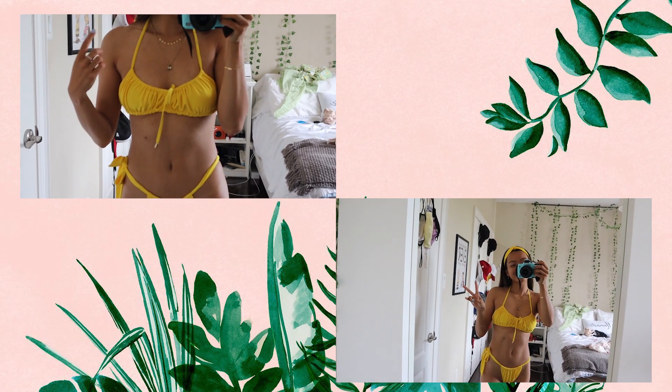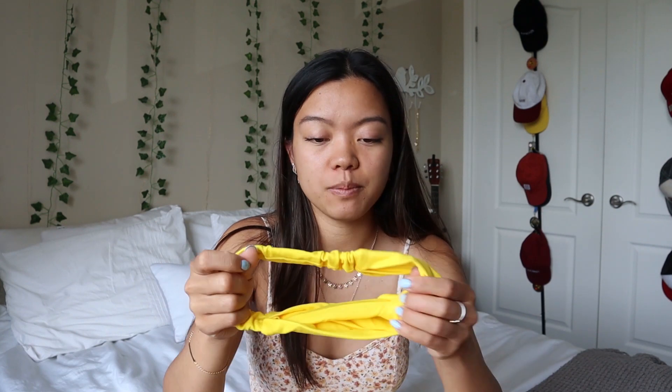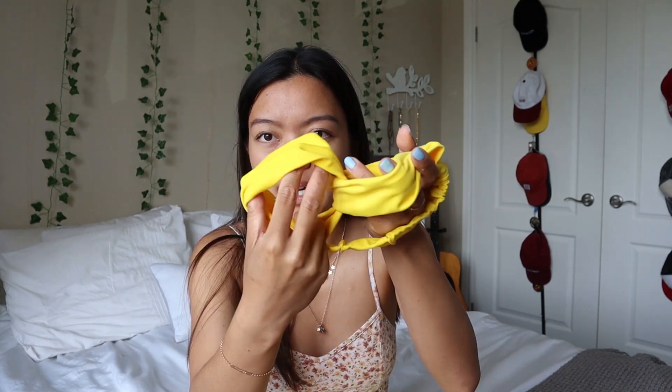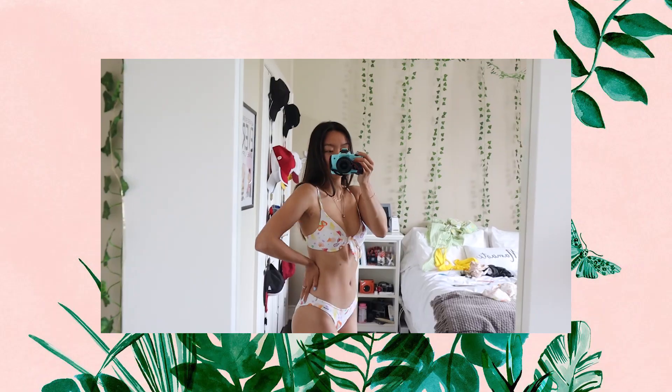The next bikini I also already wore, and if you know me, you know I love yellow — it's just such a happy color and it makes you feel good. This one wraps around your neck and ties, and the bottoms are really unique — they only tie on one side and are pretty small at the front, but you can stretch it out to cover more. By the way, all the swimsuits I'm showing are a size small. This one comes with a matching headband that kind of twists and ties at the front — even made of swimsuit material. Imagine me in this whole set — I would literally look like the cutest banana alive.